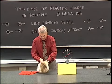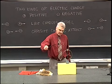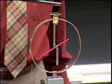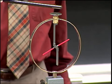Now if I take the rubber rod and again bring it near, we notice it drives even more electrons down, causing an even greater charge on those arms and causing an even greater separation.